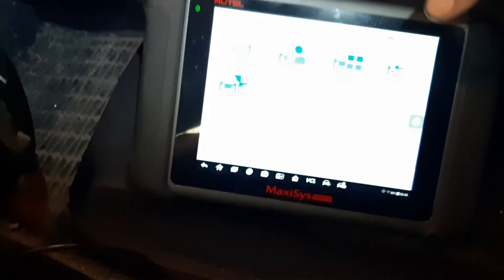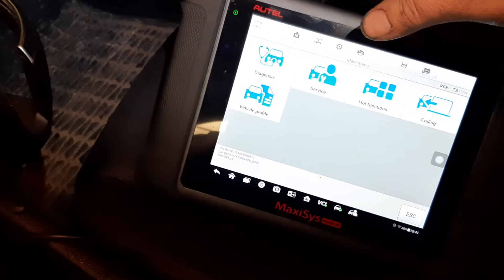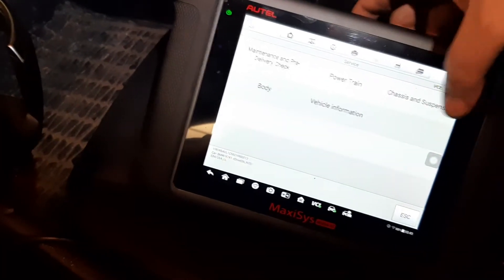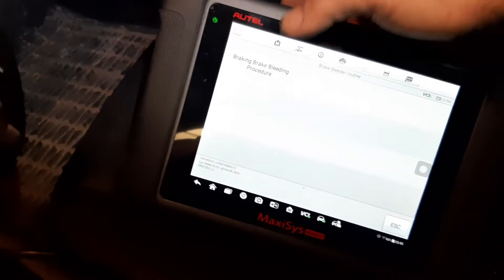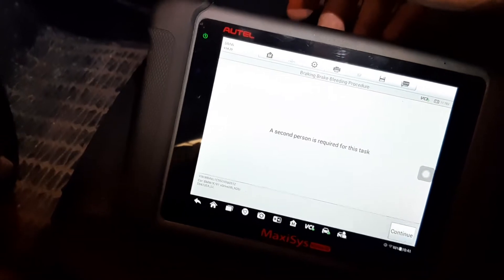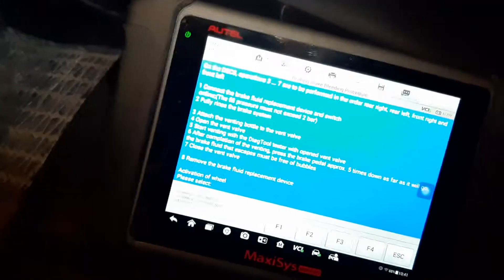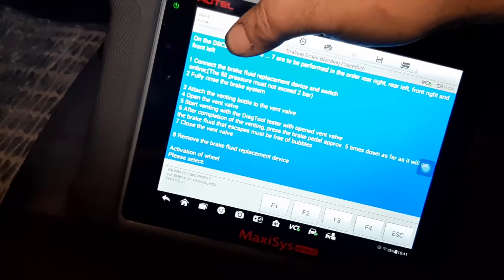I'm using an Autel MS906 — even the cheaper scan tools should be able to do this function no problem. In my case it's under Service > Chassis > Traction Control, and then Brake Bleeder Routine. It will say a second person is required, which is true.